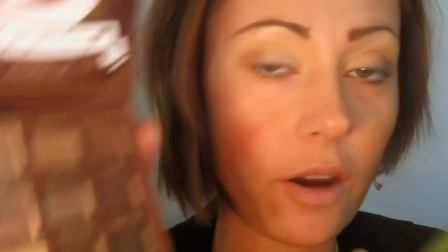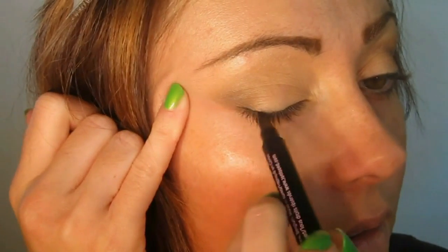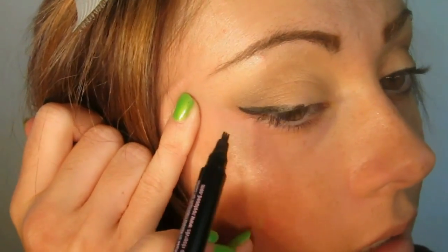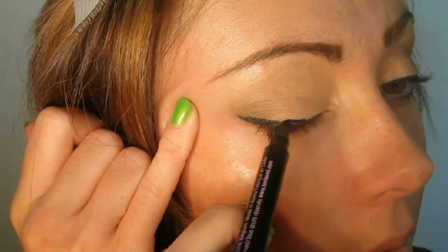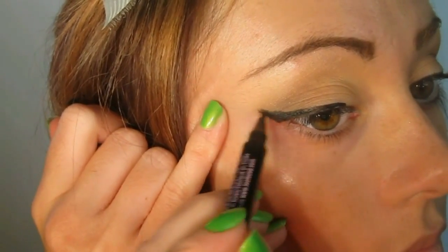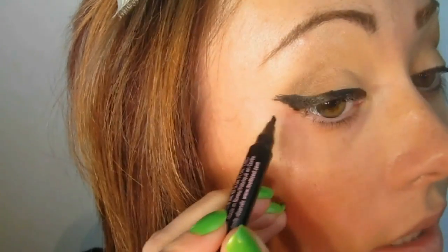Now I'm going to take Coco's Star for the outer corner, still using that same brush, just the tip, and we're just going to pounce this in the outer corner, and I'm going to fluff this in the Too Faced 3-Way, and we're just going to create a pretty full wing, and pulling it straight up.